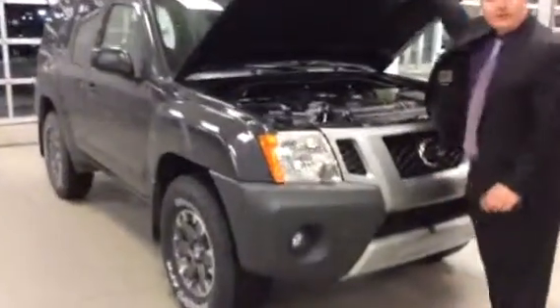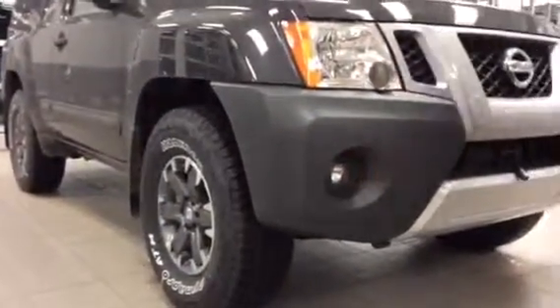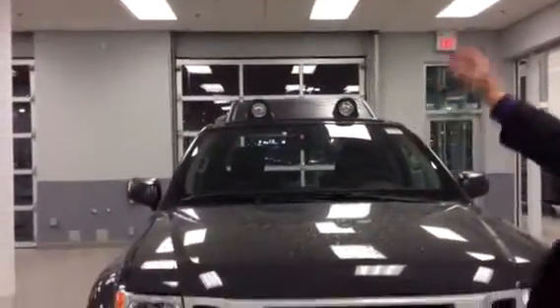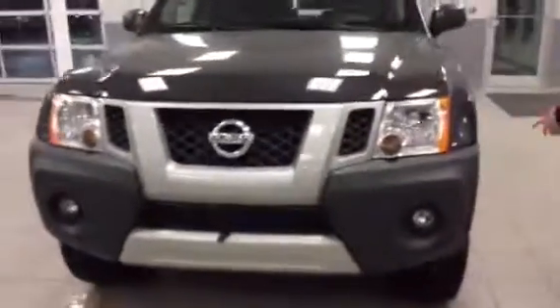Underneath the hood you have a 4.0L V6 engine that gives you lots of power to get up and down all the hills that you want to go up and over and all over the place. Big shatter-resistant headlamps, fog lamps, block heater cord, spot lamps on the front, and then behind them you have the covers, and behind that you can put things in there for your day trip.